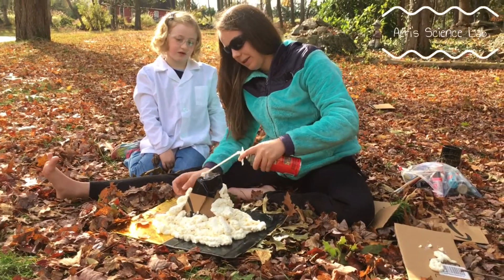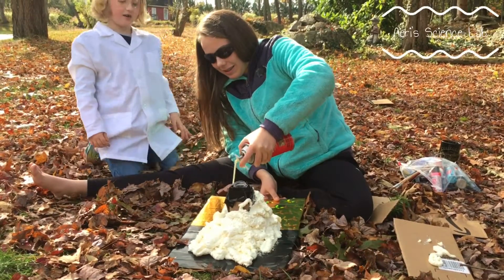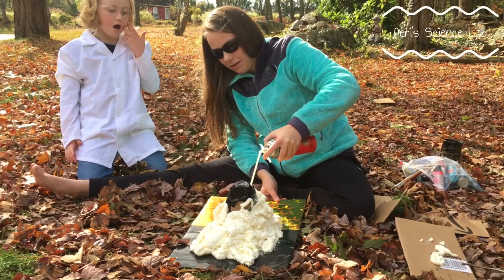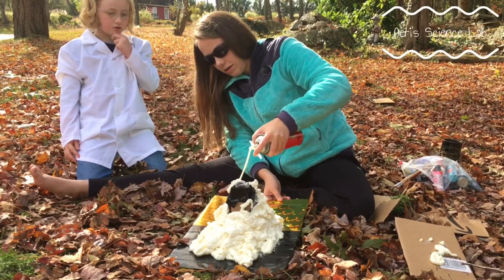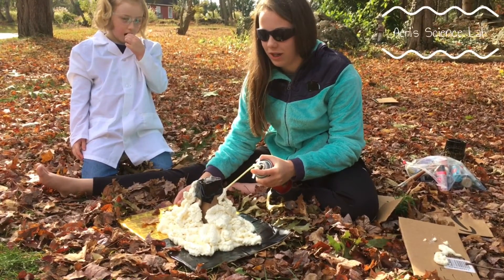Do you think that's enough, Bonnie? Nope. Oh! The side! I forgot! Don't do it all the way to the top. Don't worry, Aerie. I'll make this to the rest.